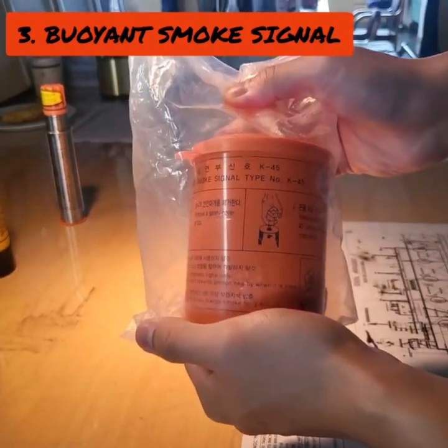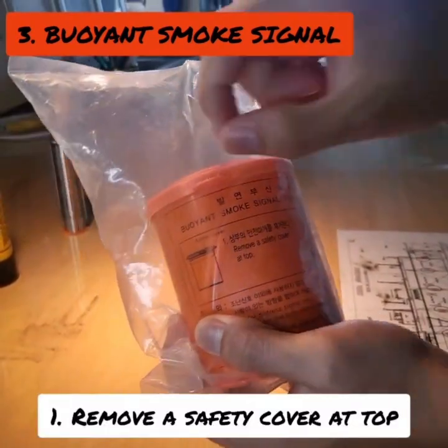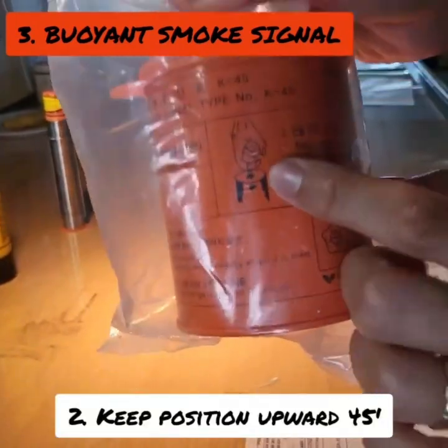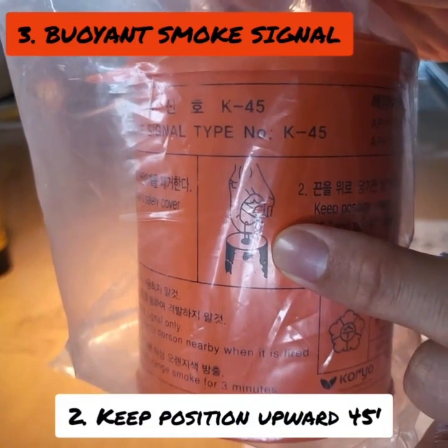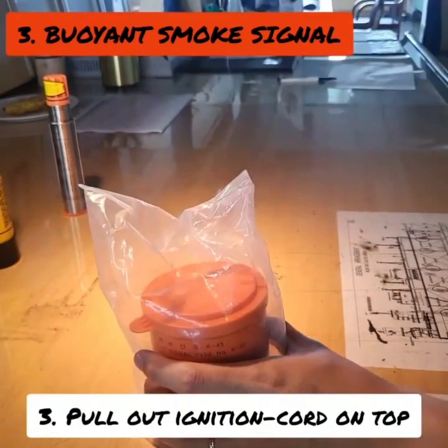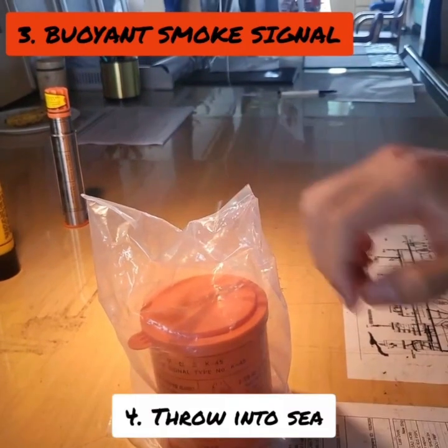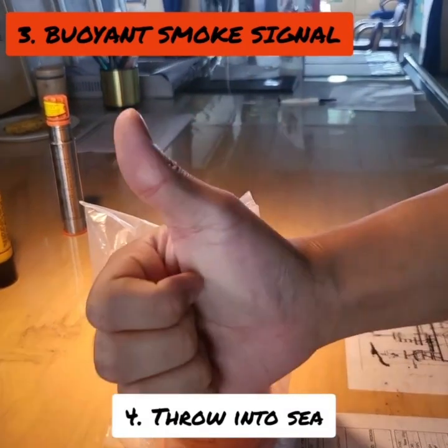Buoyant Smoke Signal: remove the safety cover at top. Keep position aboard at 45 degrees and pull out ignition cord on top. Throw into sea. Thank you.